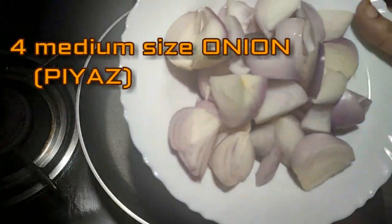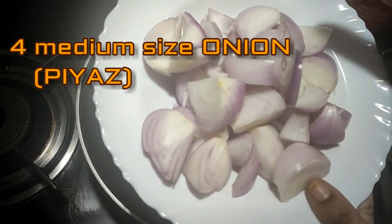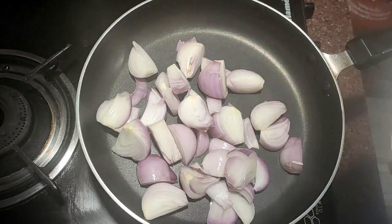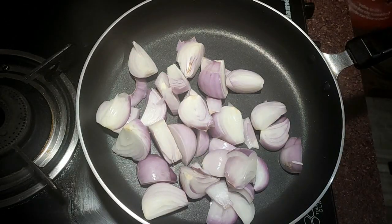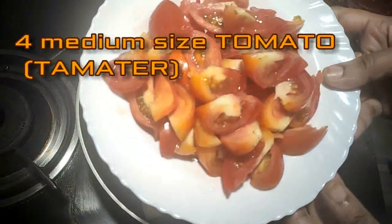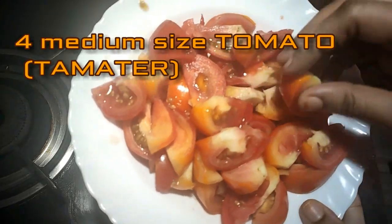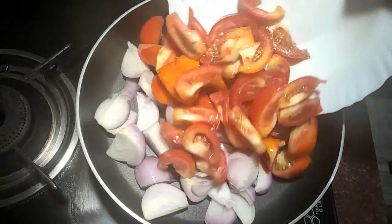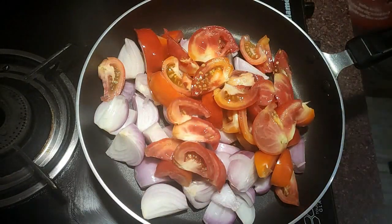I have made a pan. I am adding 4 medium size onions, cut in small chunks. And I am adding 4 medium size tomatoes, also cut in small chunks. You have to take them in equal amounts.